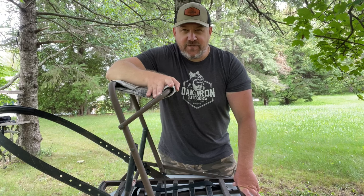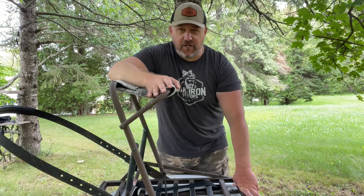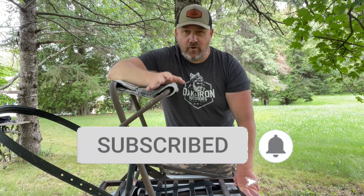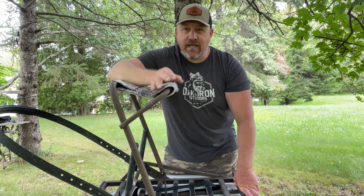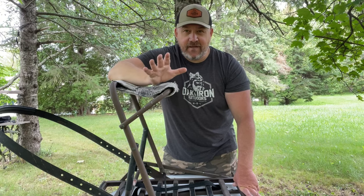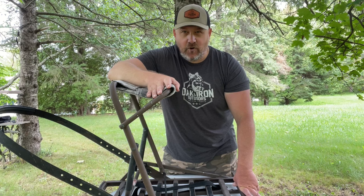Hopefully this video has helped you decide on what mobile system is going to work best for you this fall. If you don't mind, hit that subscribe button — I greatly appreciate it. I've got more bowhunting how-to videos coming, and as soon as the season starts I'll be showcasing my hunts and trying to get that big buck on video. Until next time, Clint from Oak and Iron Outdoors.